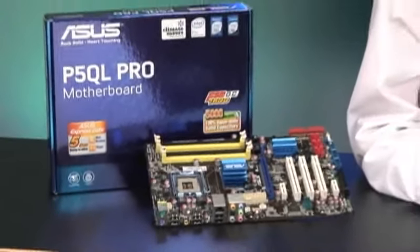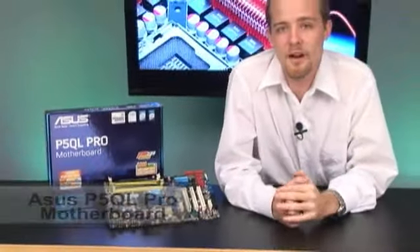Alright guys, Line is back with a great new motherboard. This time it's the ASUS P5QL Pro motherboard. It's an LGA 775 socket — a great mid-range board. It's got more features than you'd really find on a low-end board, not quite what you'd get on the high-end. Great for your mid-range average gaming system, your home theater use, or just your good all-around computing.